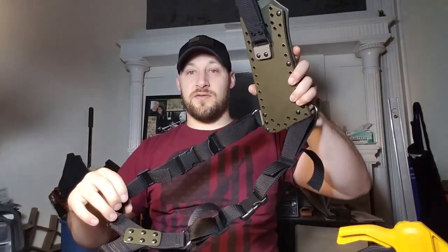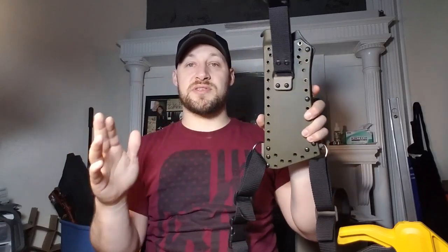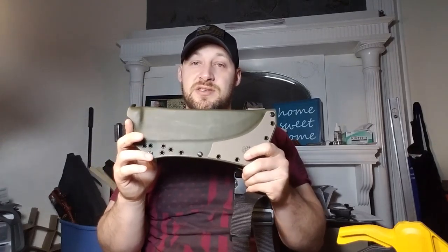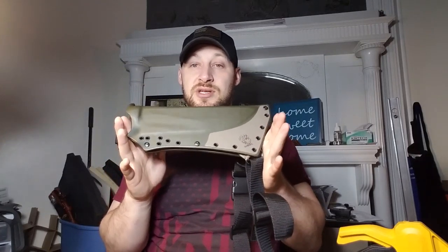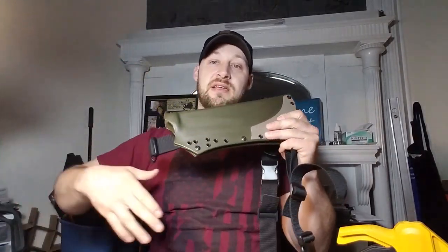As it's set up right now, it's for the over-the-shoulder draw with your right hand. The sheath is 100% ambidextrous, so any position you find you'll be able to find for the opposite hand. One disclaimer: if you're going to change positions, you're probably going to need to change the length of each strap.